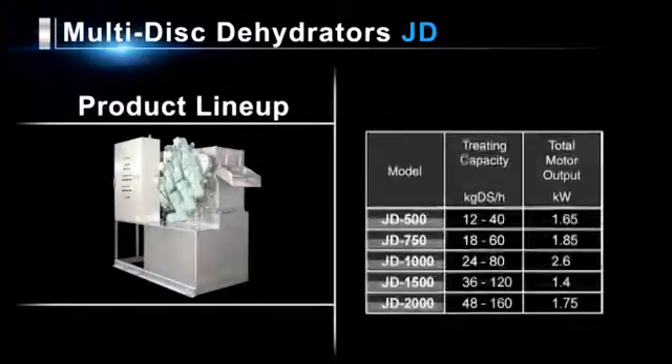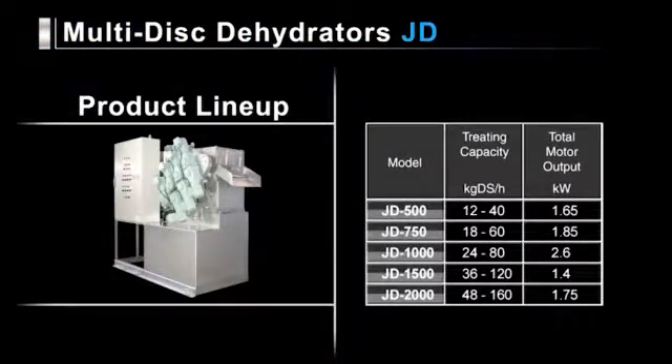The various models in the JD series product lineup ensure that there is one with a dehydration capacity from 12 to 160 kilograms of dry sludge per hour and total motor output from 1.4 to 2.6 kilowatts that meets your requirements.